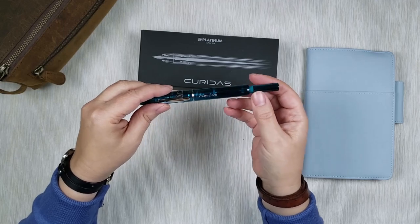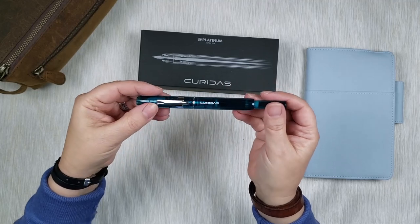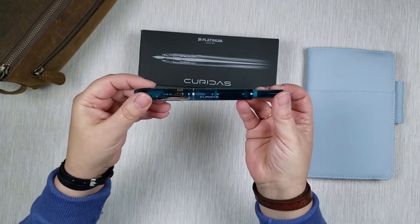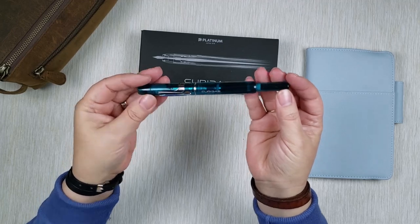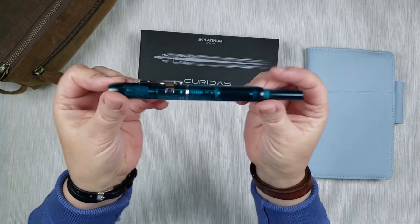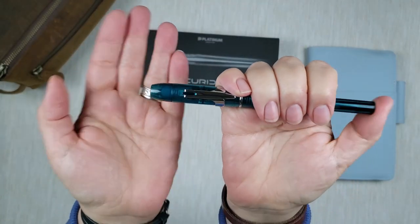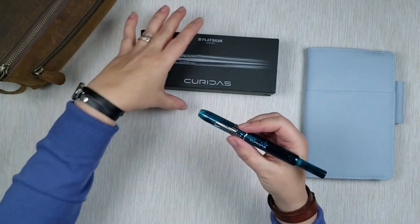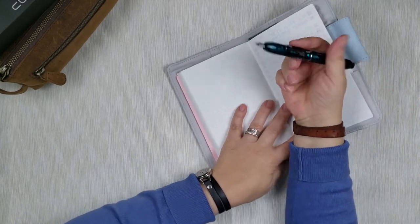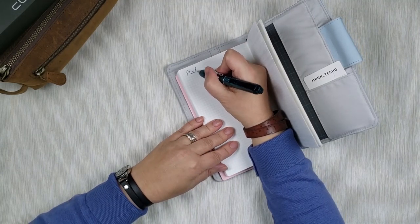I wanted a clickable pen for a while. The one I saw around YouTube was the Pilot Vanishing Point, but it's at a higher price point. I was looking for comparable pens in that same technology and came across Platinum, which is a well-known pen brand. I asked my husband and he got it for me for Christmas. It's this semi-clear glass in dark teal. It is a clickable pen and came with a cartridge I believe in black, so let's try a writing sample — I use this one in one of my journals.